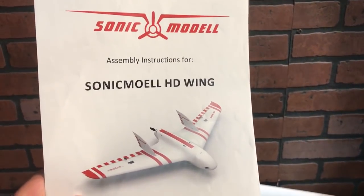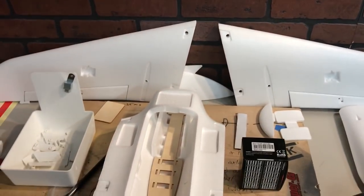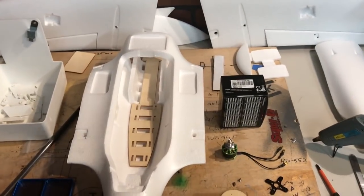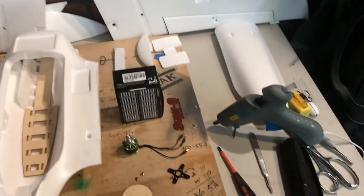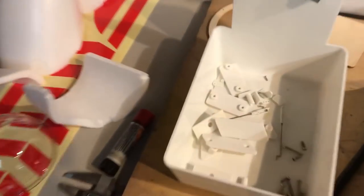Alright guys, it's time to put together my Sonic Model HD wing. I have it all laid out here on the desk. This is the kit version, so you're going to need to supply yourself a motor and your servos, and obviously your battery and your receiver. I have everything laid out here — I like to make sure that we have everything before we get started. I put all my small parts into this little bin here.